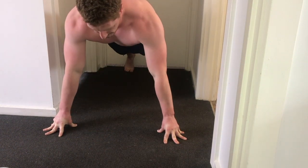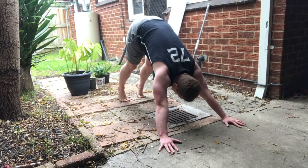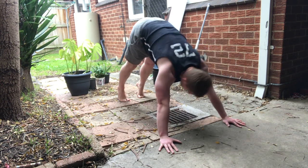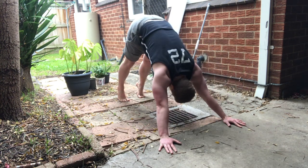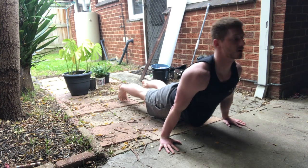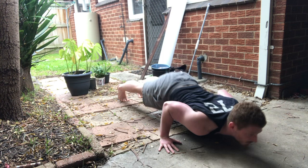Without getting too deep into the science, muscle protein synthesis is the metabolic process your body goes through after you finish training to rebuild your muscles to come back stronger and bigger. So to a degree there is a cut-off point, but to a degree, the more you train, the bigger and stronger you will get.